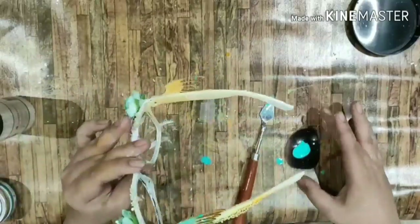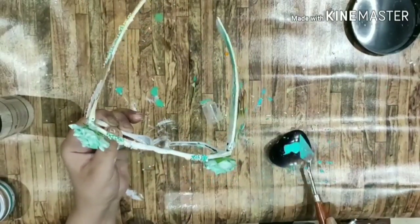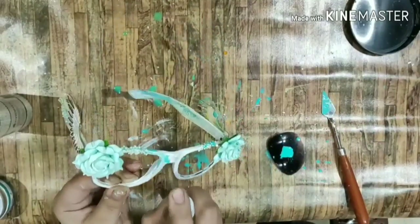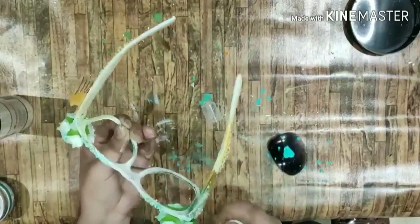Then I took chalk paint in aquamarine, watered it down, and I'm just applying it on the wings and other places. I'm spraying it with normal water as well because I don't want it so concentrated — I want the color to flow naturally and give a really nice effect.